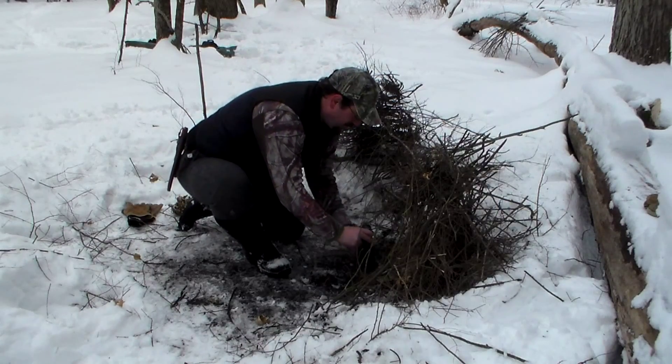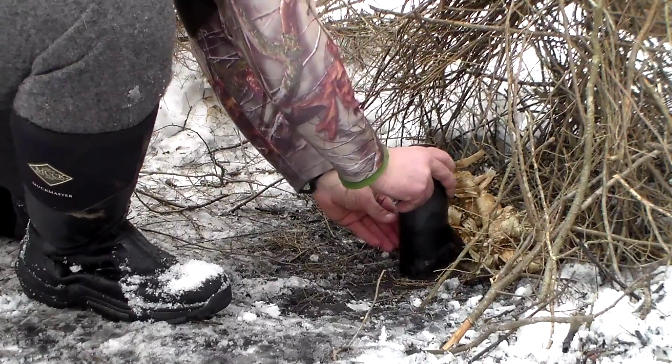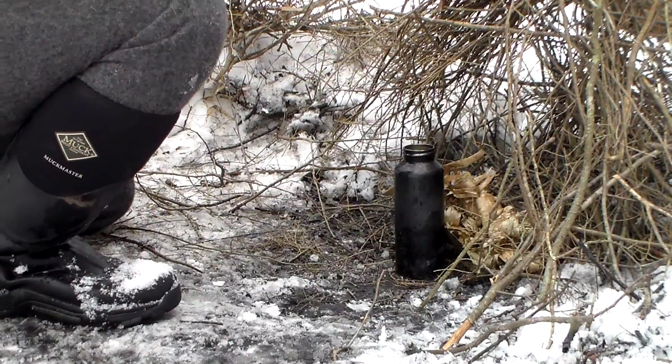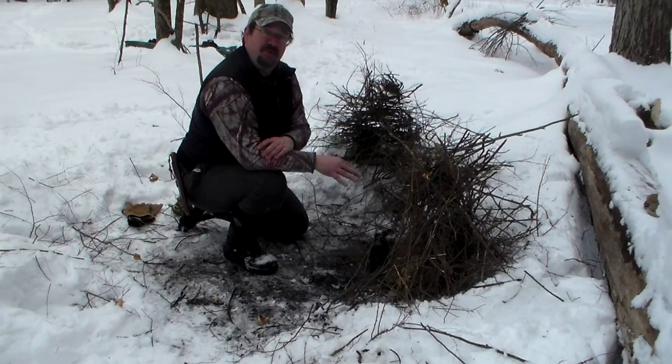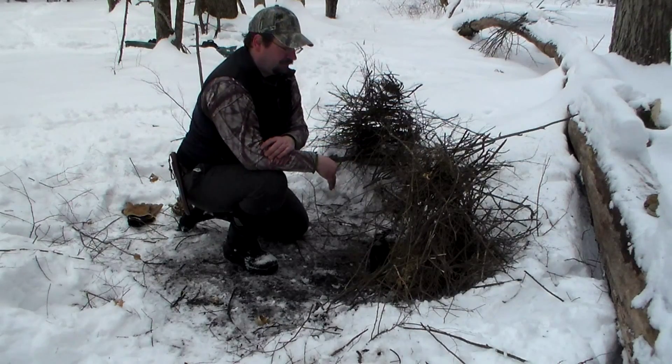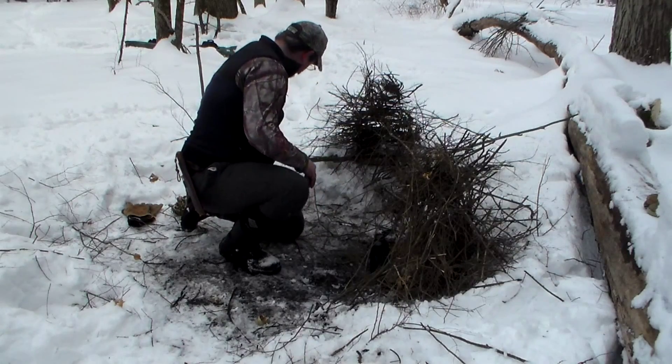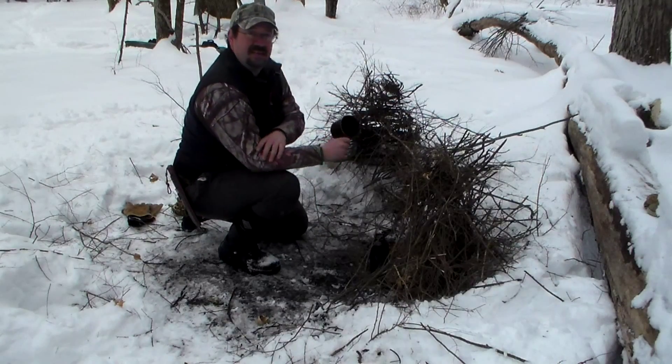Another thing you want to make sure you do is have a nice flat spot for your bottle, because once we get the fire going around it, we don't want to have to move that bottle any more than we have to — you take a chance of tipping it over.